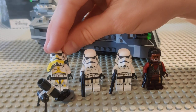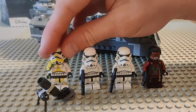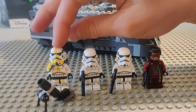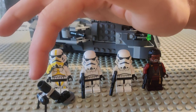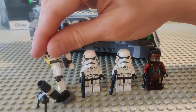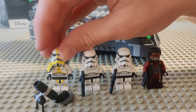We'll start off with the minifigures. From the left we've got the brand new exclusive, as of this video, to this set: the Imperial Mortar Trooper, which comes with really cool yellow markings, a pauldron, and his own little mortar. He's got markings all along and also on the back, and a backpack carrying his mortar rounds.